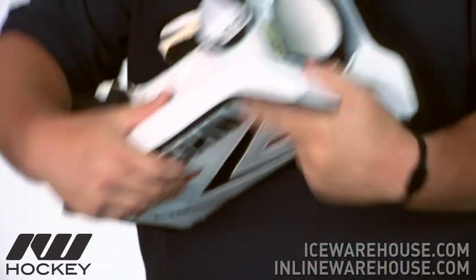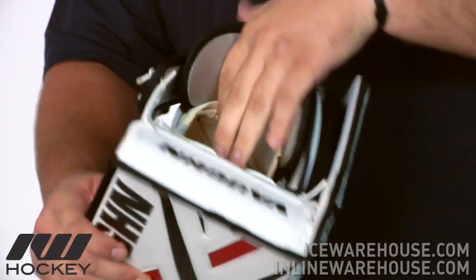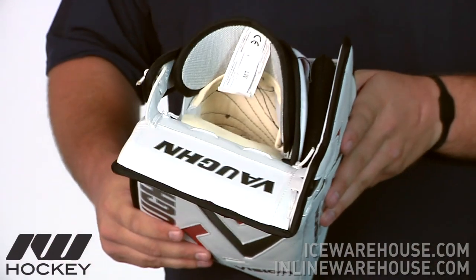And then also again with the inside of the blocker here, they are going to be using a nice wide opening there with some kind of soft foams in there along with that leather so you can get a really nice feel on the inside of the blocker. So that was just a quick look here at the Vaughn Vision 9400 Goalie Blocker available here at inlineandicewarehouse.com.